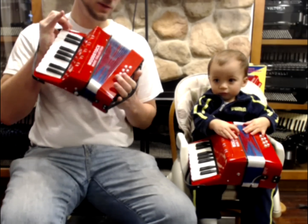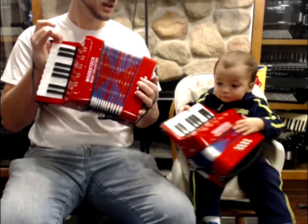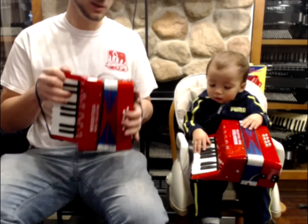We've got bass and chords — C major, F major, G major, and D major — and they're really designed just to give your child an idea of what an accordion would play like.